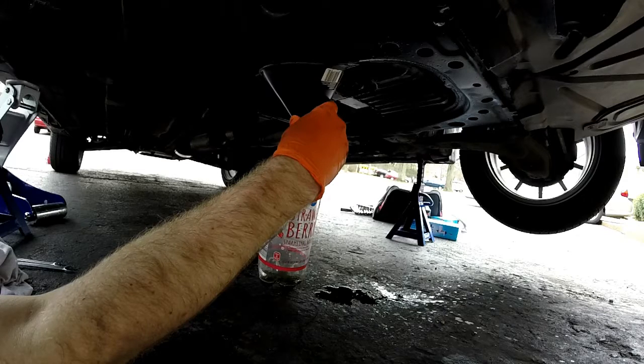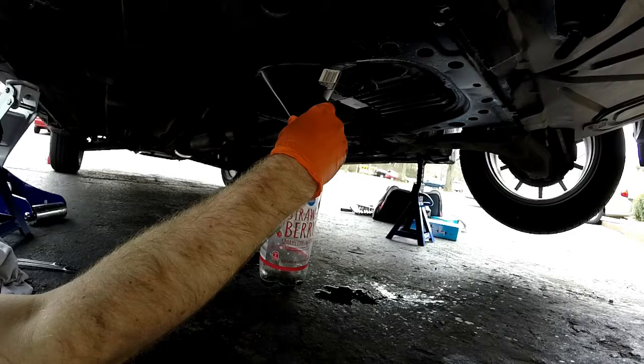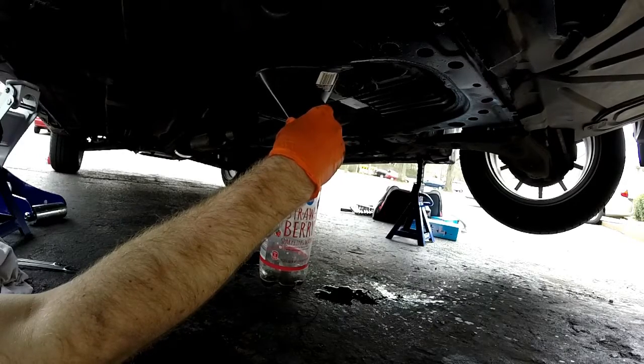It's working — keep going. There we go, now we're cooking. I think we might be out of fluid now.